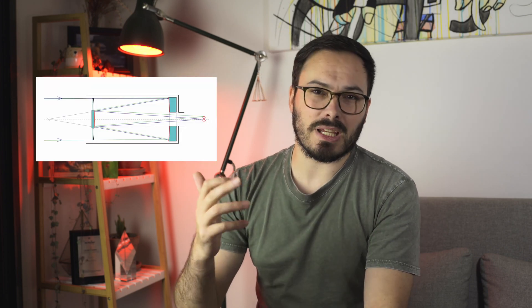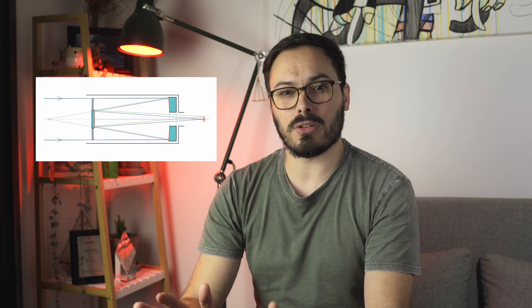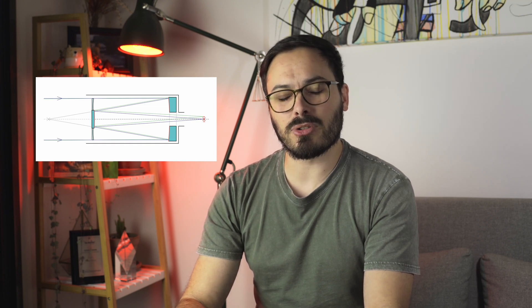Here's an example of a Schmidt-Cassegrain. You can see at the front it has a big glass plate which a normal reflecting telescope wouldn't have. This also holds the secondary mirror in place, which removes those spider veins, so your stars are nice, round and pinpoint without those crosses on them. Maksutov telescopes are similar to Schmidt telescopes in that they have a glass lens on the front, but the Maksutov's piece of glass is much larger and more substantial.